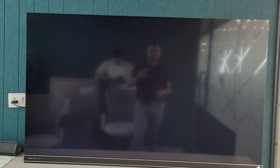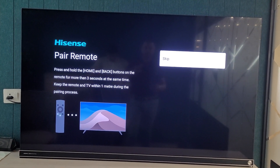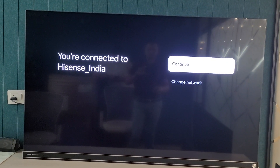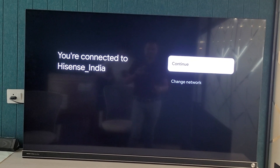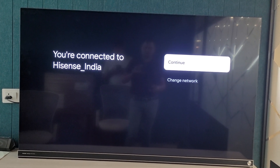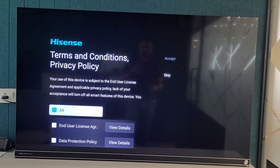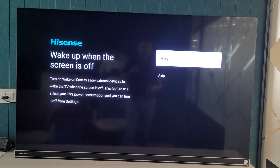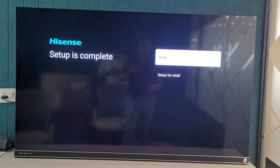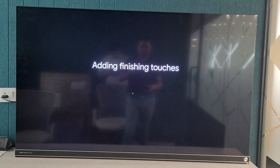It asks for pairing, so we will press the Home and Back keys to pair the remote control. The remote control has been paired. All permissions and conditions we need to turn on. Setup has been completed.